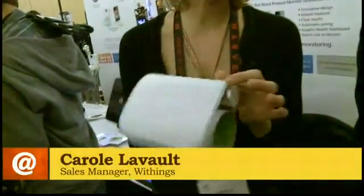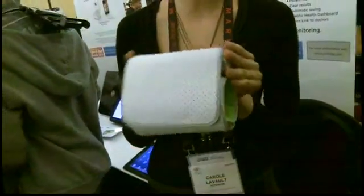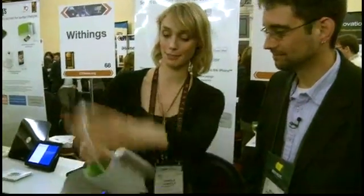Here with Carol from Withings, and we've got a little device here all wrapped up. It's simply a blood pressure monitor that is compatible with the iPhone, iPod, and iPad. You just need to put it on your arm.